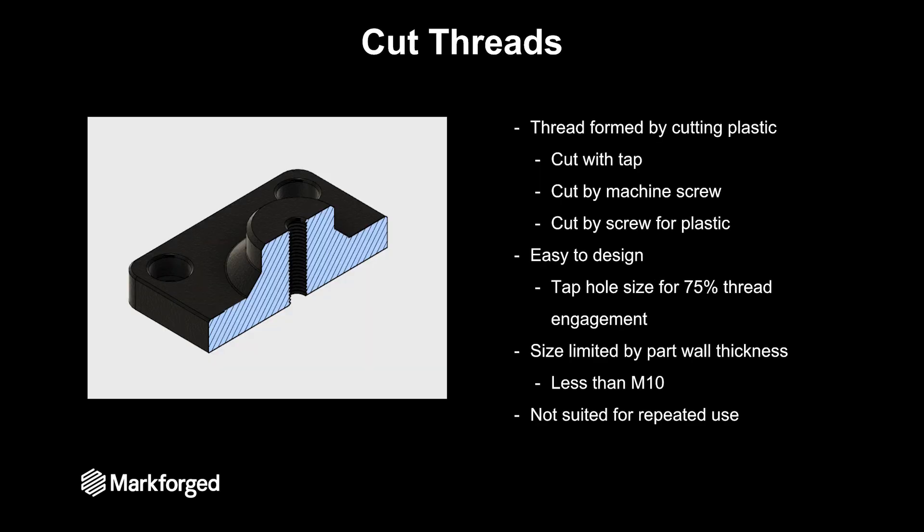The next style of fastening we tested was cutting threads. The idea behind this is you print a hole in your part and then you form those threads after printing. These can be cut with a tap, made by just running a machine screw into the part, or you can use a special screw designed for plastics.